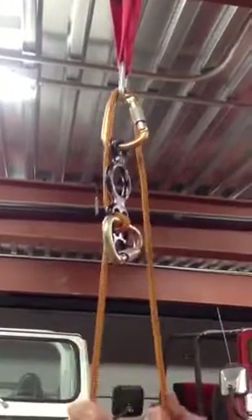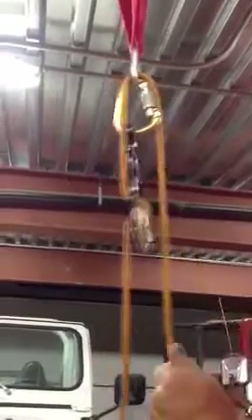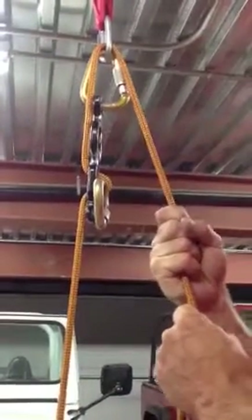And then after you do that, it seems to want to release. If this turned, what would it do? There doesn't seem to be a lot of friction just holding up that bucket. All right, kill it.